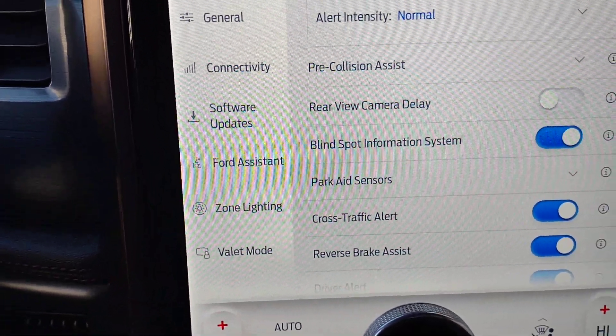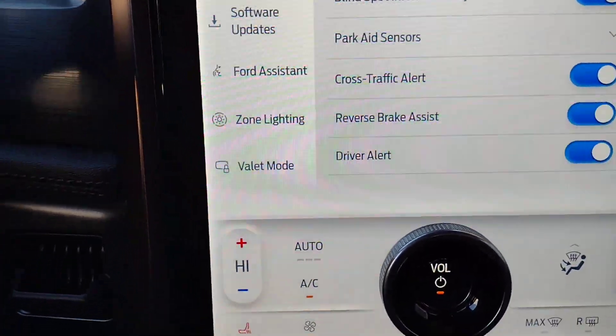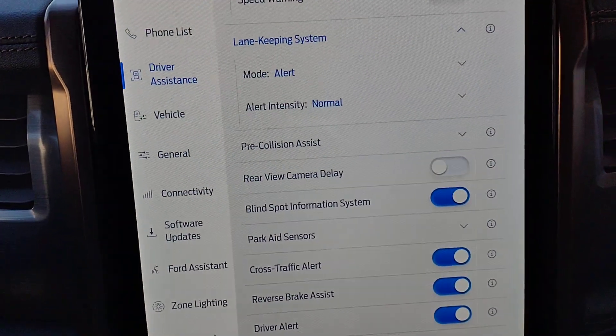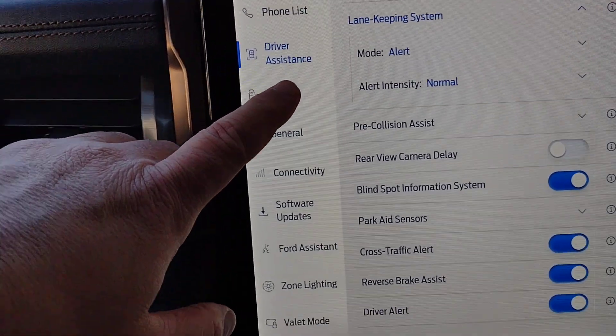There's also park aid sensors, cross traffic alert, and driver alert — a variety of things in here. The vehicle is going to help keep you safe, keep you going in the direction you're supposed to be going, and give you plenty of warnings if anything goes wrong.